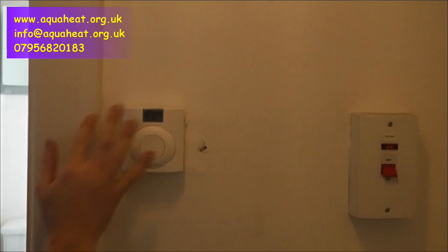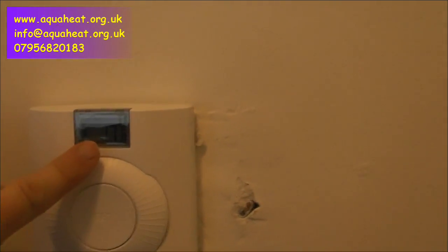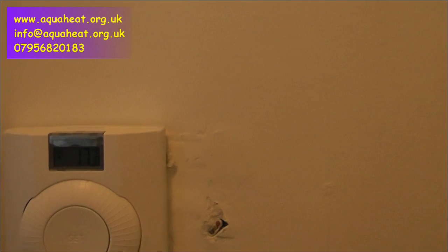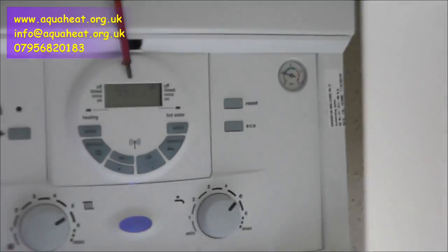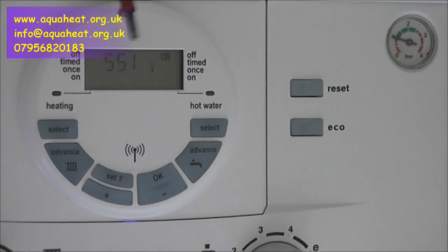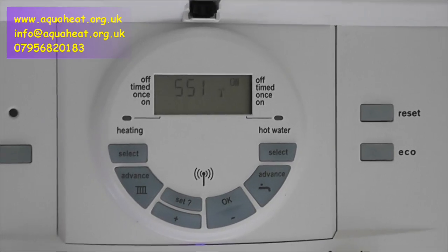Then you're going to see a display — first of all it says 30, then the receiver displays. Then it tells you what the ambient temperature is at the moment, which is 17. We've got the flame picture coming on because it's turned up to 22, so now that is talking. The display you get up here is 551 or SS1, and that will stay like that while the two signals are trying to read each other for about the next minute.